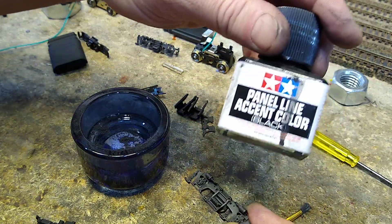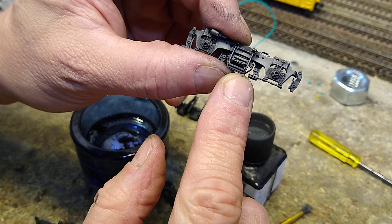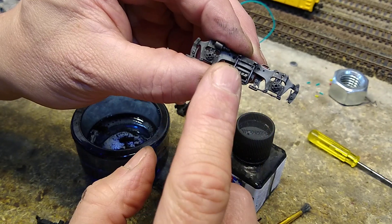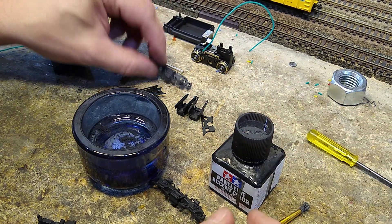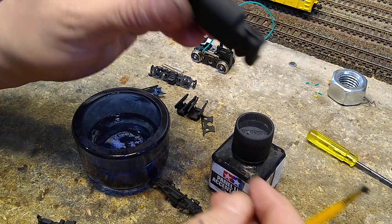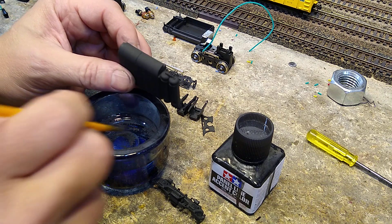If I want to, I can take some panel liner and put it in a couple of spots where I want it to appear that grease has attracted dirt and grime. That's all I want to do — I don't want to go overboard, just a simple graphite touch. Let's try a fuel tank — same thing: paint it with camouflage black.